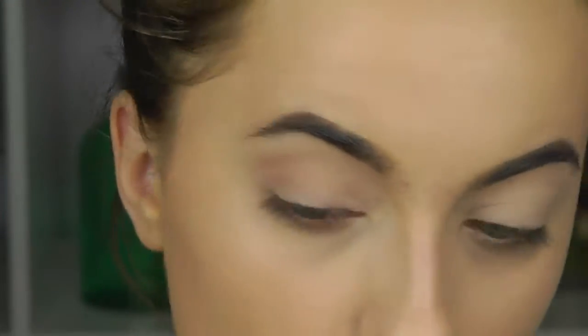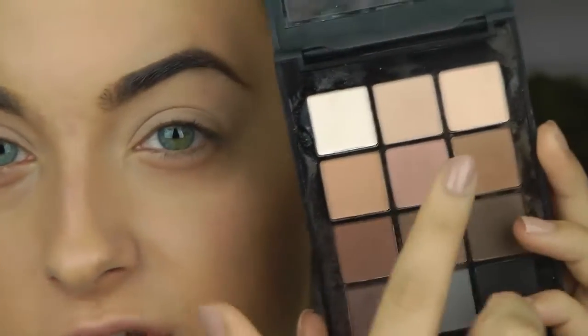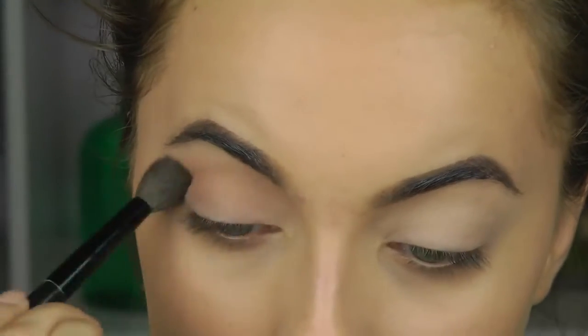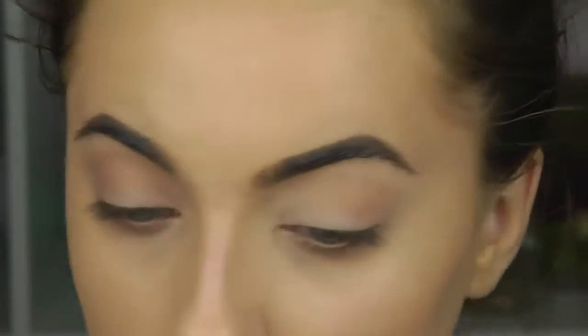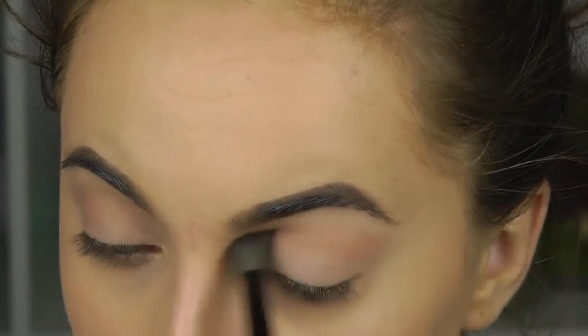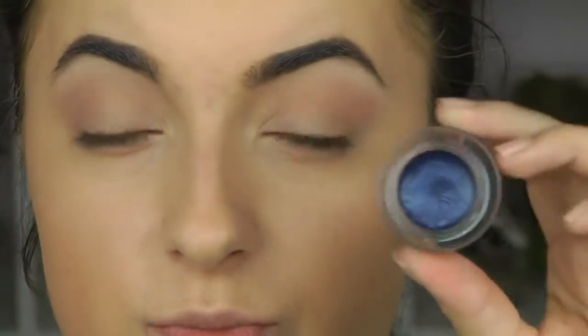I'm going to start with a matte brown using the Sonia Kashuk neutral matte palette — taking these two colors and blending them into the crease. I don't have to worry about the navy blue being super dark and intense because it's going to help dilute the color and create a nice fade.